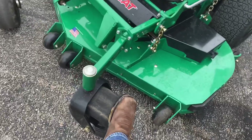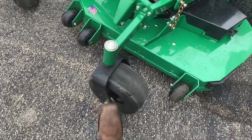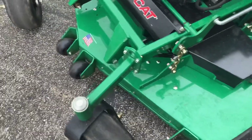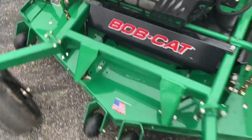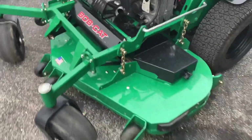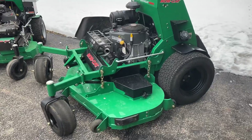Over here we have no-flat caster tires, which I love — these casters are pretty thick. The thing I love most about this mower is it's made in the USA. These mowers are made about an hour away from me in Wisconsin, so I've got to love that.